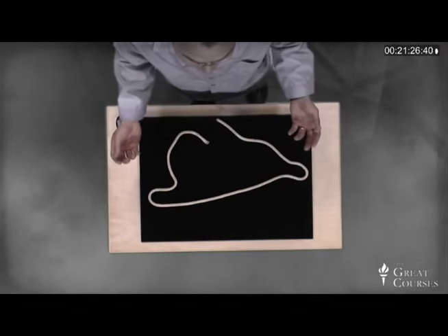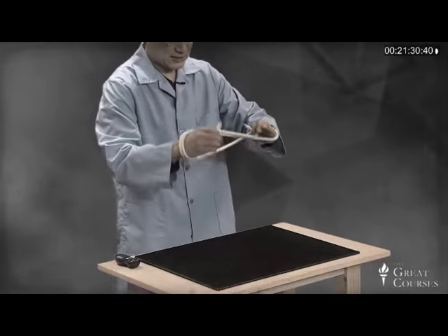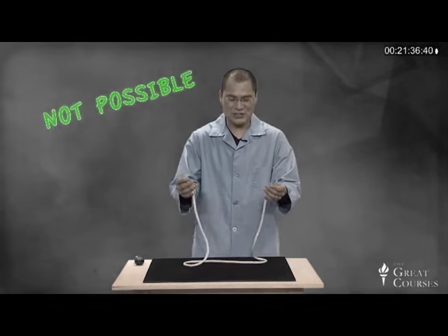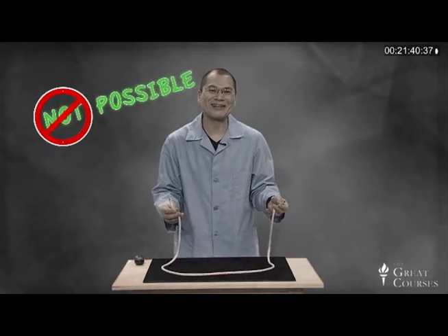The question here is, can you grab the ends of the rope and then tie it into a knot somehow without letting go? And if you try this at home, you'll quickly find that you think it's just not possible. But I have two solutions for you — one's mathematical and one's magical.